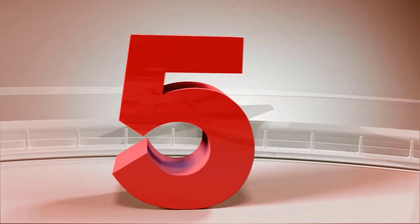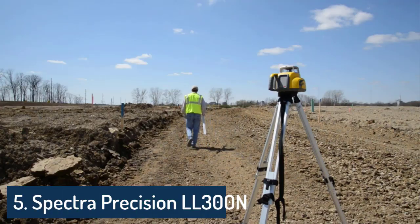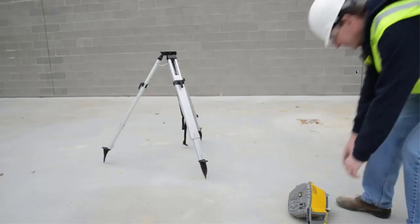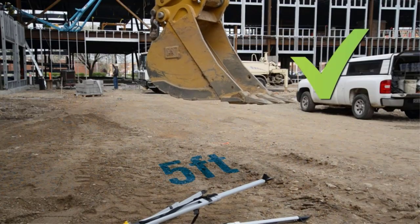Number 5: Spectra Precision LL300N4 Laser Level, Self-Leveling Kit with HL450 Receiver, CLAM, and NIM Rechargeable Batteries.